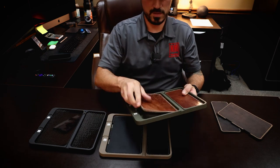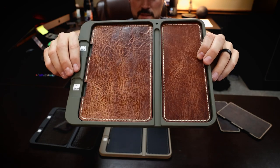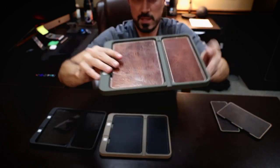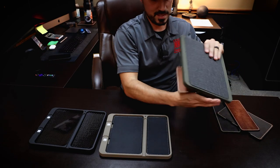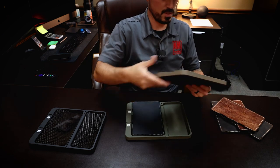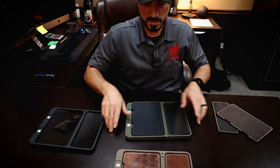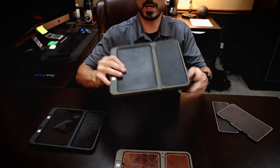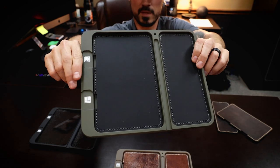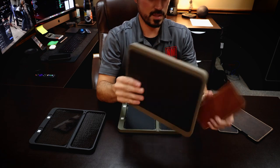OD green with antique brown — that's probably my favorite. Well, I can't say it's my favorite, but man it looks good. The reason I hesitate is because I also love the black and OD green — it kind of has that military feel. Black tray with OD green insert gives you that military vehicle olive drab and black vibe. I really like that one too.